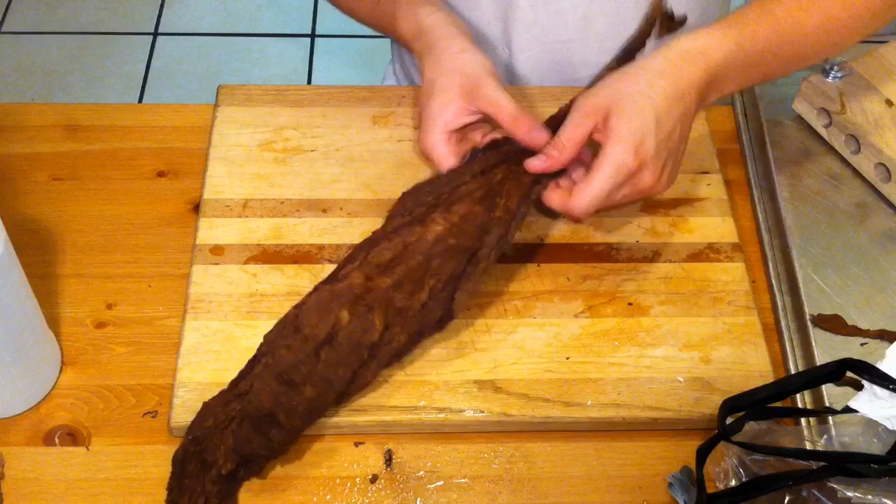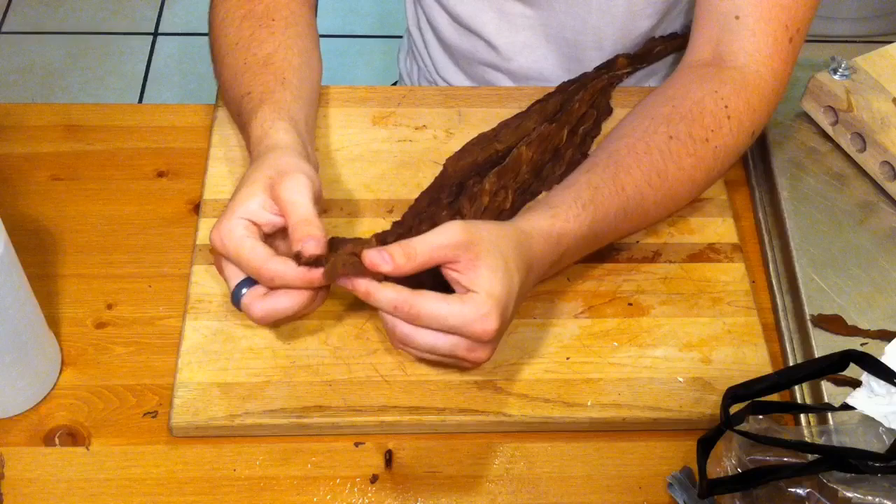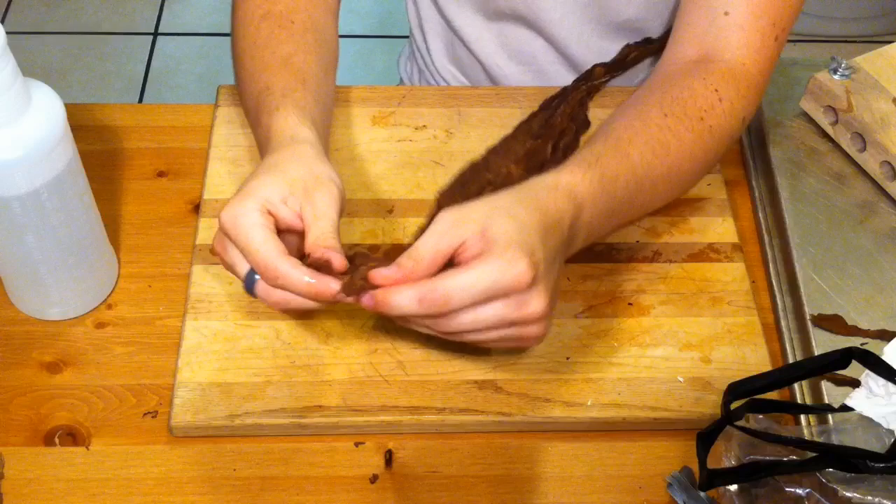I'm not a pro — I've only done this a couple of times. So this is a nice broadleaf, Connecticut kind of a thing. Every leaf is a little different. Some wrapper leaves will come already pressed for you and ready to go. I'm looking at this thinking this is such a nice binder I could almost use it as a wrapper. But here we go — I'm going to give it just a little spray.